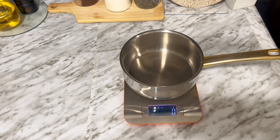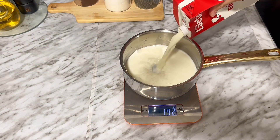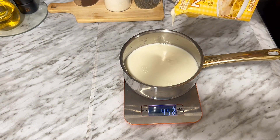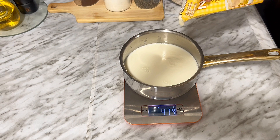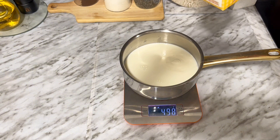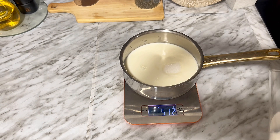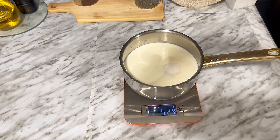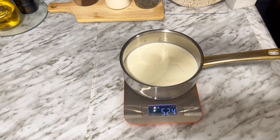Básicamente voy a repetir el mismo proceso. Pongo unos 334 mililitros de leche y 166 mililitros de nata para cocinar. No te preocupes si te pasas o no llegas a 10 mililitros, no pasa absolutamente nada. En este caso el siguiente flan que voy a utilizar va a ser uno de fresa, de la misma marca que el anterior, lo podéis encontrar en la carnicería marroquí. Aquí ya le estoy añadiendo las dos cucharas de azúcar y directamente le pongo el sobre de flan de fresa.